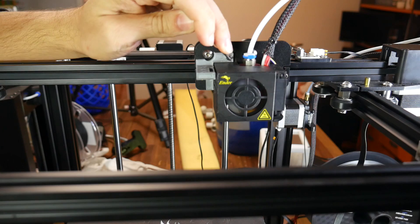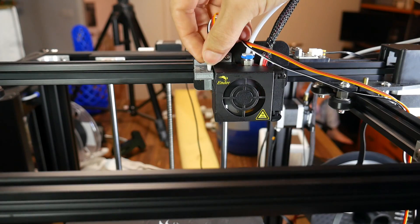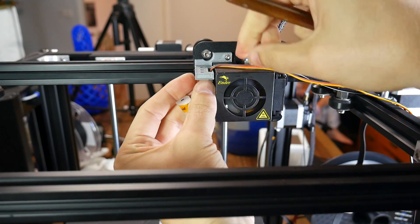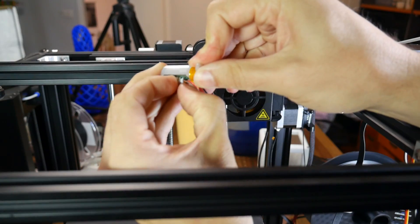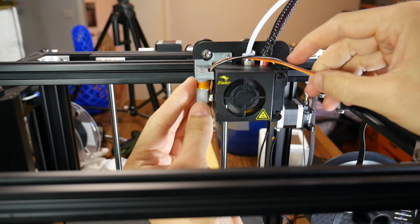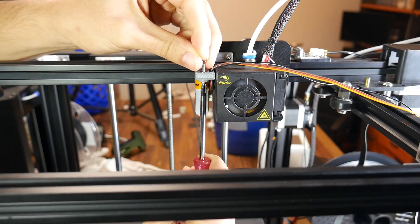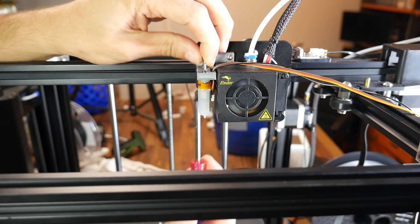You don't want to risk this coming loose and making your nozzle slam into your bed. I pushed my BLTouch extension cable through the nominated slot and plugged it into the BLTouch, ready to complete a test fit. The one you're seeing here is the 3mm lower version, and I bolted it from underneath using a washer and the nuts as supplied with the BLTouch to hold it firmly into place.